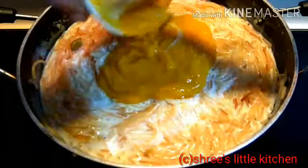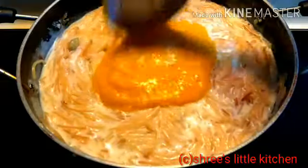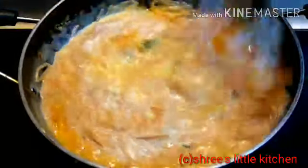अभी मैं इसमें add करूंगी एक medium size mango puree. मेरे तरीके से आपको mango को shimui के साथ mix करना है. तो ये रेसिपी बहुती tasty होता है. आप लोग please ये रेसिपी को जरूर घर पे try कीजिए. और अच्छे से इसको mix करें, जैसे कि mango shimui के साथ अच्छे से mix हो जाए.